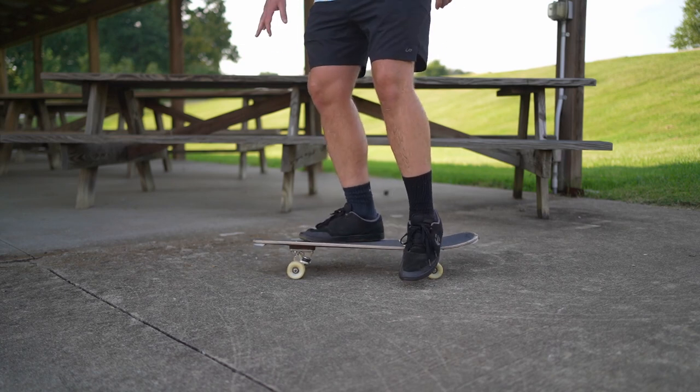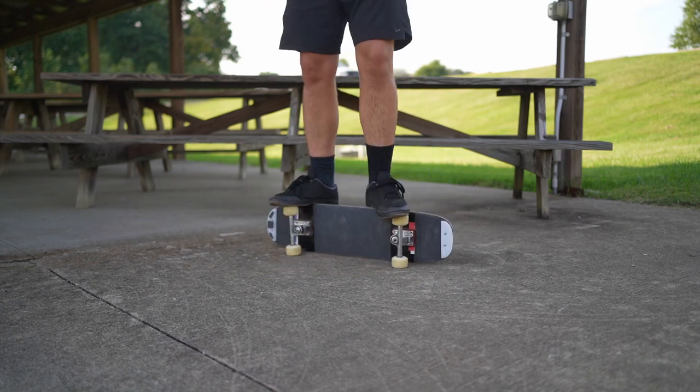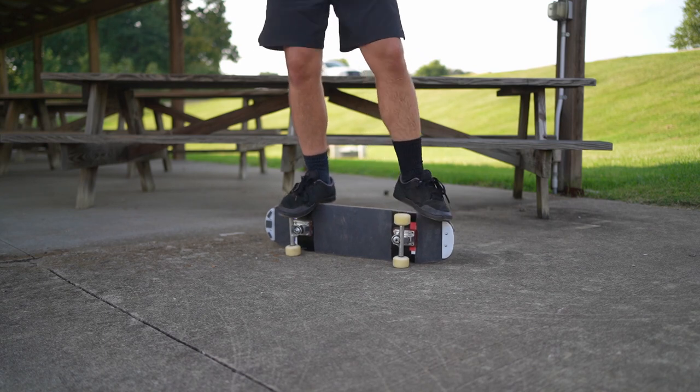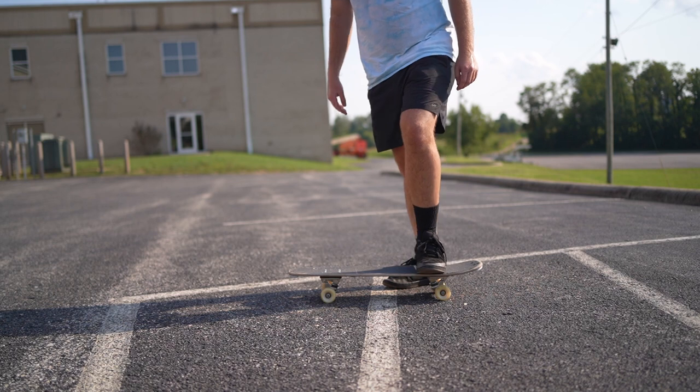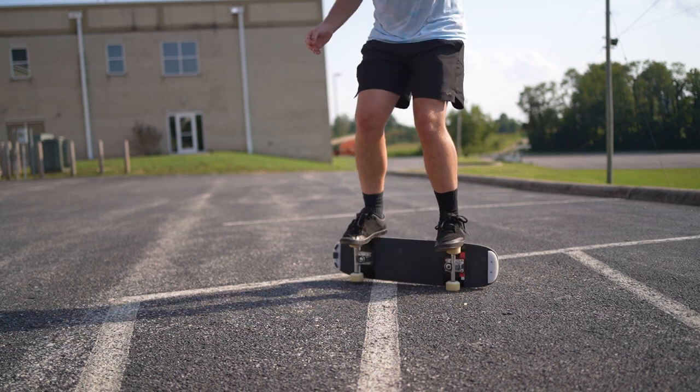After two weeks, my first trick coming back is freestyle stuff. We're out here in the streets now doing freestyle.